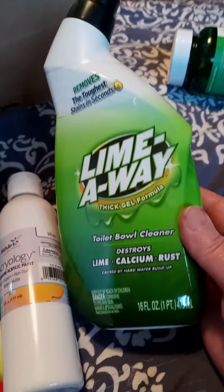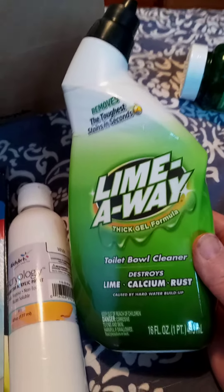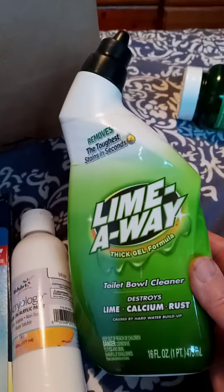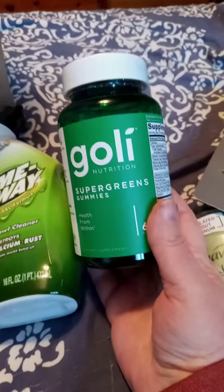I buy this — I know it's a toilet bowl cleaner but I use it in the shower for the hard water stains and it works just fine. I know you're probably not supposed to, it's probably not good for the bathtub, but it works.